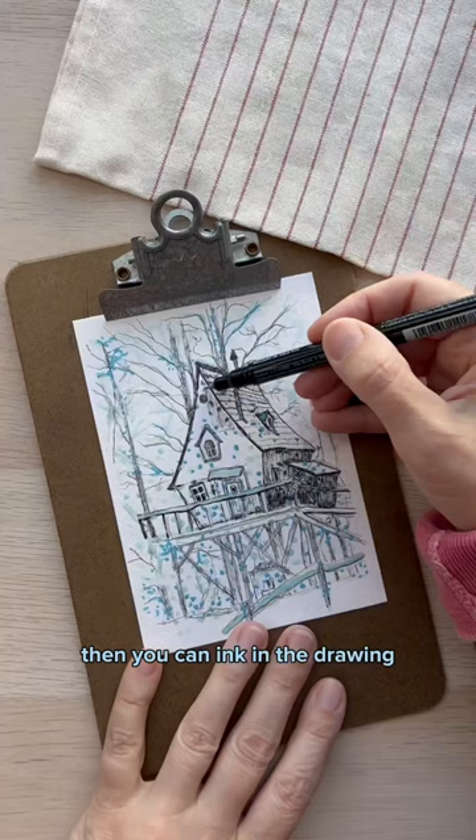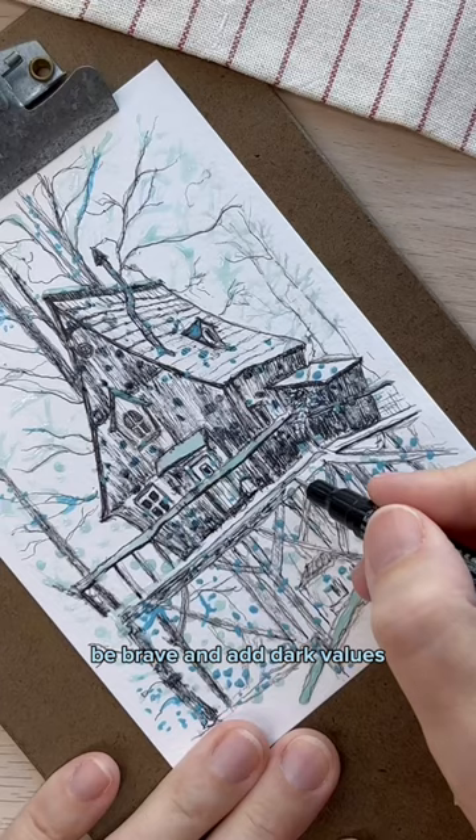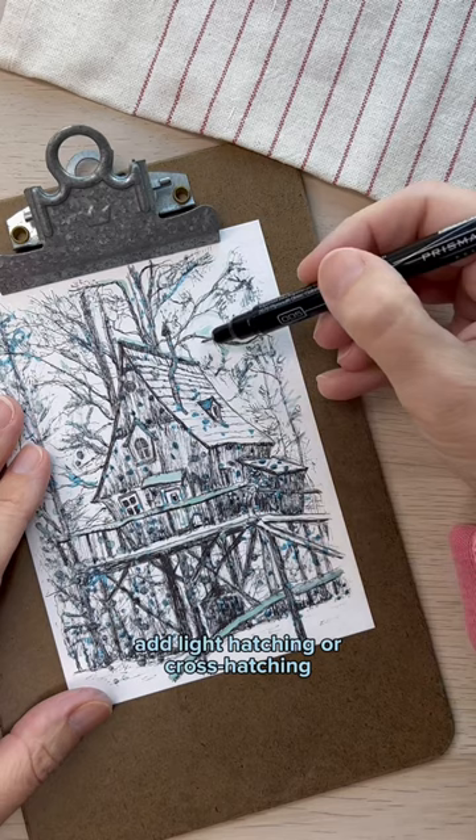Then you can ink in the drawing, going over the masking fluid like it's not even there. Be brave and add dark values because that will help the snow show up better. For areas like snowy tree branches, add light hatching or cross-hatching over the masking fluid.